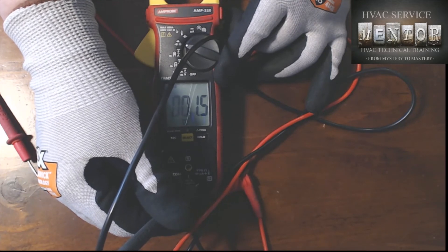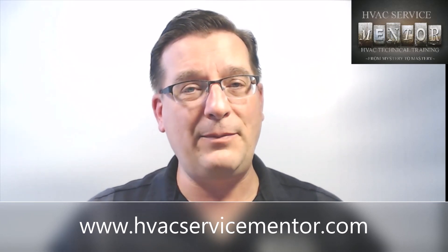So there you have it — a very quick, fast, and easy way to test and inspect your meter leads to verify they are structurally sound and electrically accurate. Remember, you trust your life to this meter on a daily basis, and your customers trust your recommendations based on what that meter tells you. Even the best meter can be rendered useless with a pair of test leads that don't measure up. Let me know in the comments if you've ever had any unique or challenging experiences with failed meter leads or been tickled by 480 volts. Don't forget to like, subscribe, ring the notification bell, and visit www.hvacservicementor.com to check out available training options. Thanks for watching.